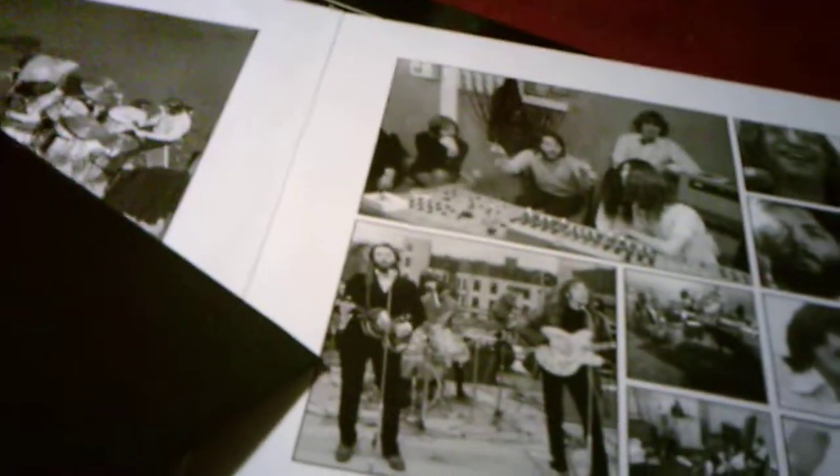Let It Be was originally released in 1970. Sgt. Pepper's was originally released in 1967. The White Album was originally released in 1968. Abbey Road was originally released in 1969. Just thought I'd give some history for those who don't know, because I do like giving history lessons. A fun fact about me: I actually studied history when I was in college as my concentration for liberal and professional studies, and I got my bachelor's degree in liberal and professional studies with a concentration in history last year when I graduated from college.